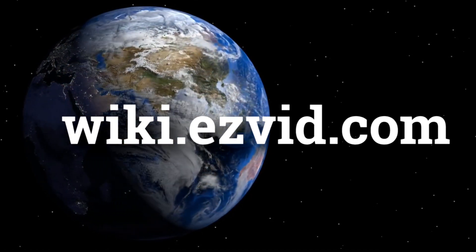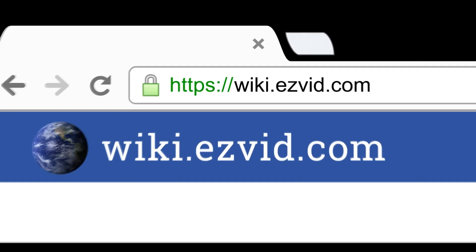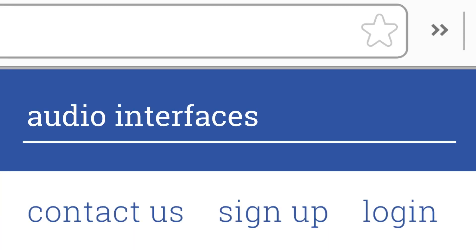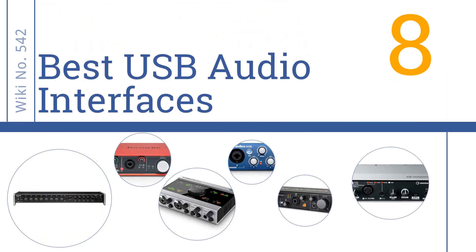wiki.easyvid.com. Search EasyVid Wiki before you decide. EasyVid presents the 8 best USB audio interfaces. Let's get started with the list.